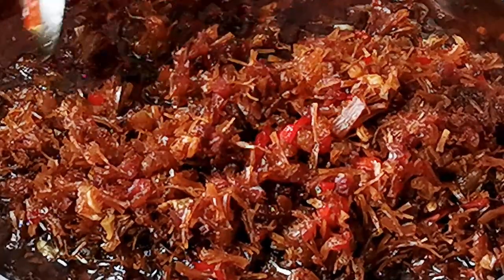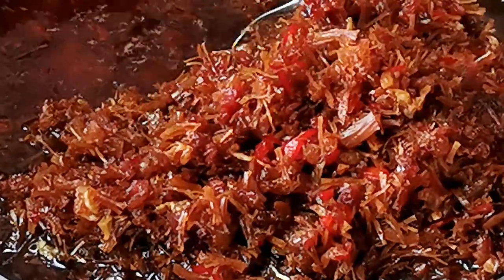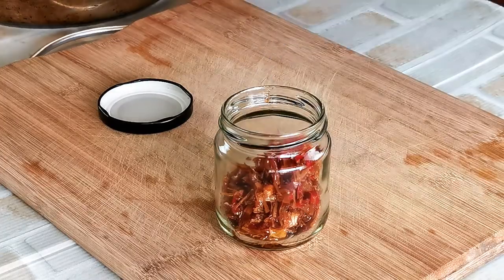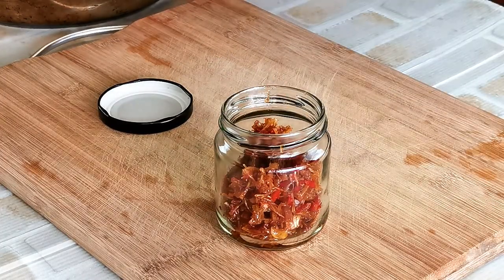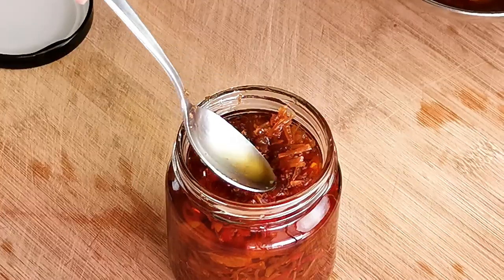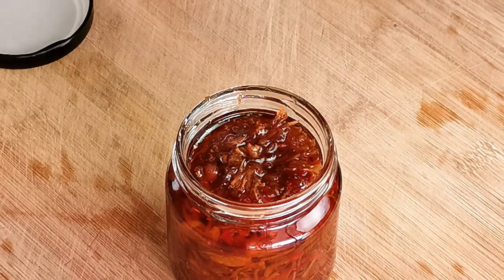Now the XO sauce is ready. XO sauce has multiple usages. Some common uses include preparing fried rice, noodles, and as a topping for steamed fish or tofu. You can also sprinkle it on top of roasted vegetables and use it as a sauce to stir-fry any dishes. You can store the XO sauce in the refrigerator for up to one month. Make sure there is sufficient oil to submerge all the solid ingredients. You can also keep it frozen if you intend to keep it longer.